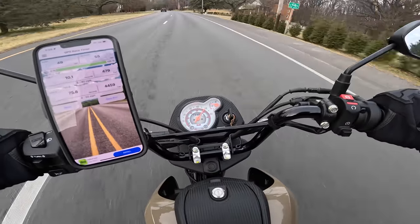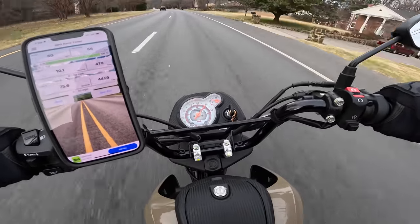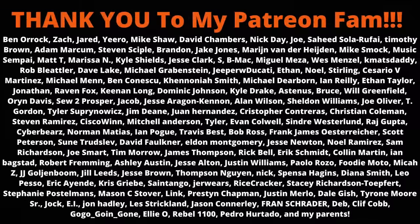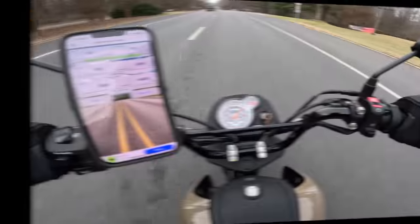Once again, links to all the parts I installed and any specialty tools like the clutch holder will be listed in the description below. As always, shout out to the Patreon members for supporting me and keeping me rolling through winter, and I'll catch you on the next one. Love you guys. Peace.